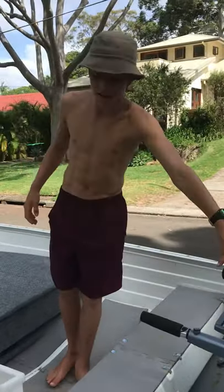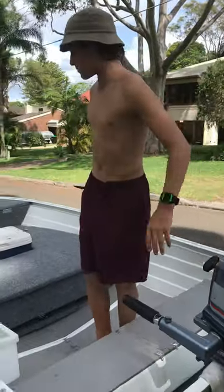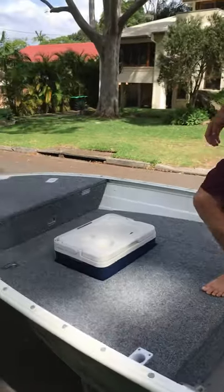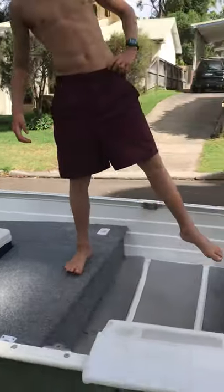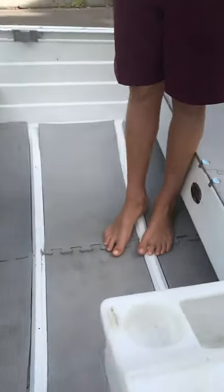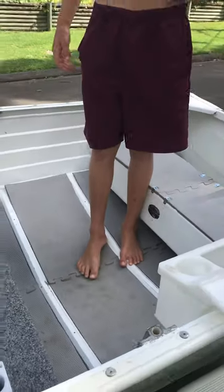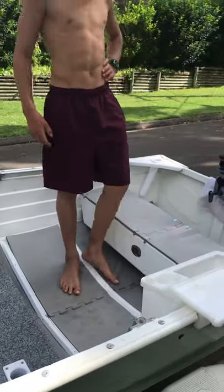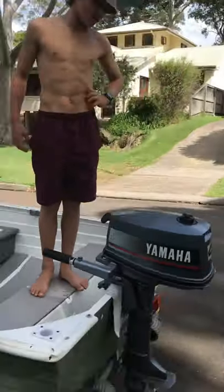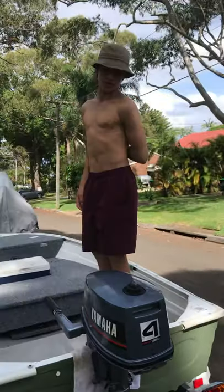G'day guys, this is my nine foot Savage Kingfisher — it's been fully rebuilt with custom dual casting decks. We've put in foam matting which runs all the way up the boat; it's super easy to clean, comes out really easy, and it's super comfy underfoot. On the back we've got a four horsepower Yamaha — it's super reliable and in really good nick.